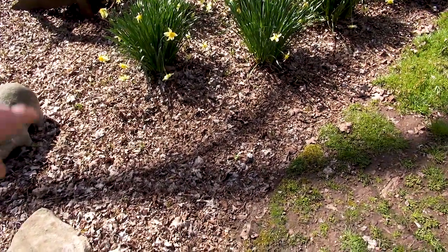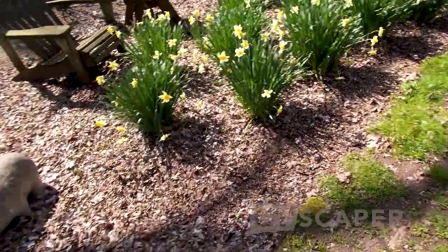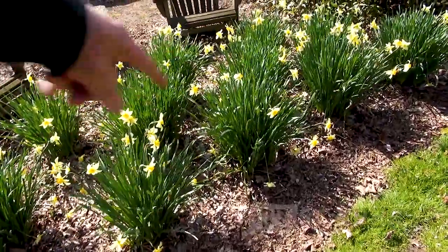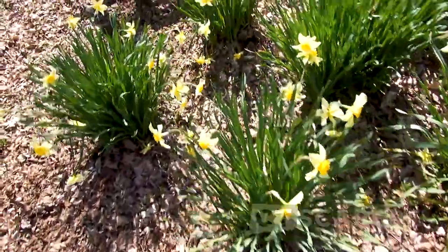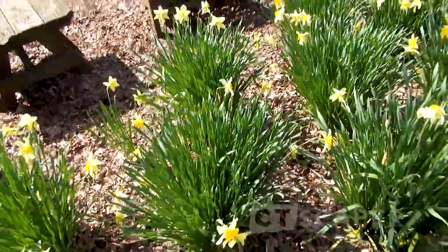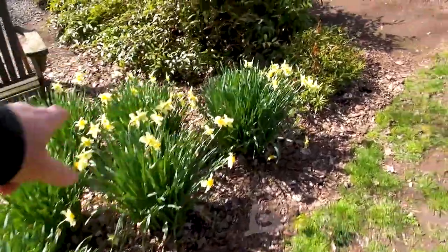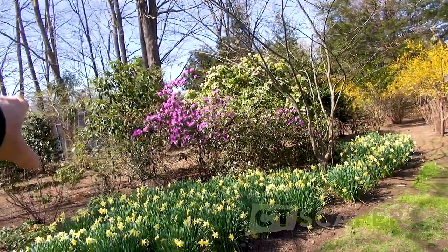Earlier in the year this was all dirt and I brought some leaves over and just filled in around the daffodils, because usually I'll end up getting a lot of weeds between them. I still am - these are all baby sugar maple seedlings coming up. But at least I don't have some other more difficult weeds.